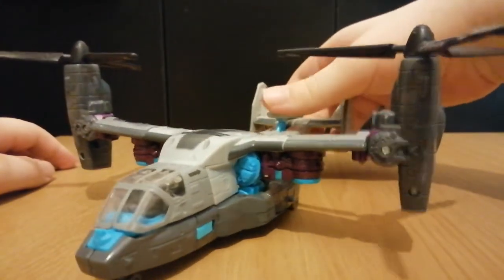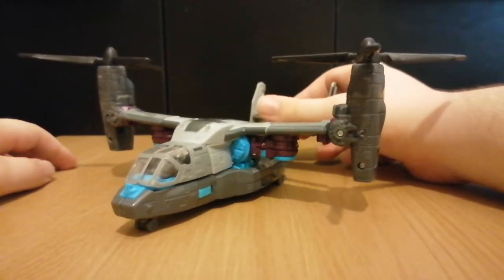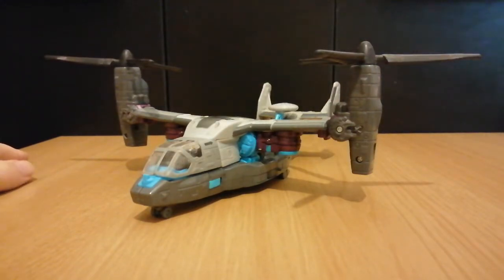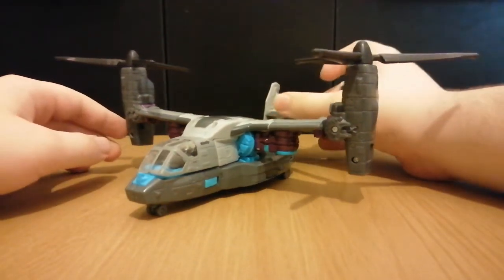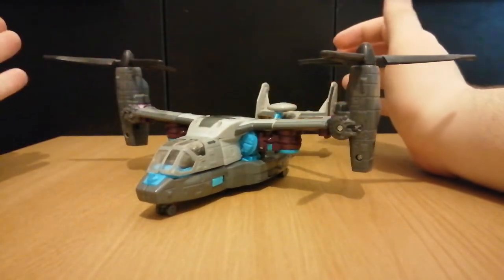Now, we've got the AWAC unit here, and normally if you push on it, it's supposed to spin the rotors — but it doesn't work on my figure, unfortunately. I guess the mechanism just wears out after around 13 to 14 years. I'm pretty sure this figure was released in 2008, and after about 13 years, the mechanism just wears out.